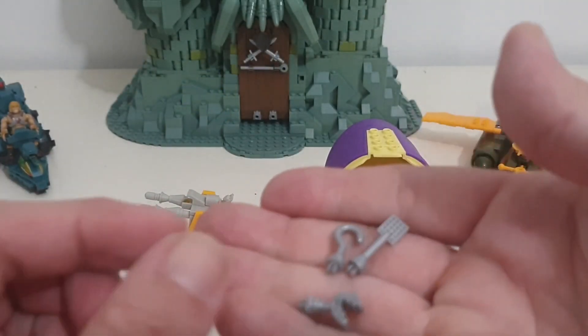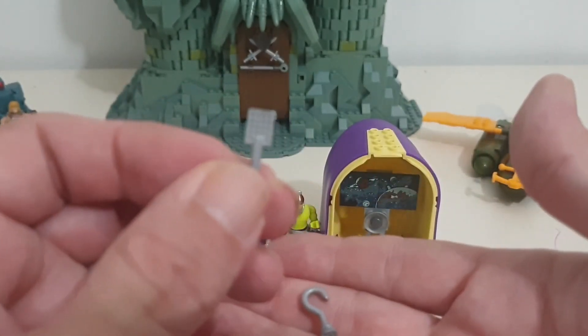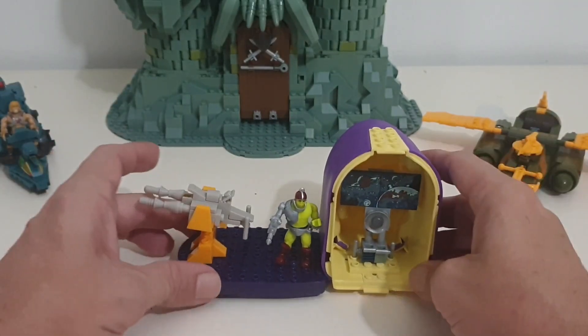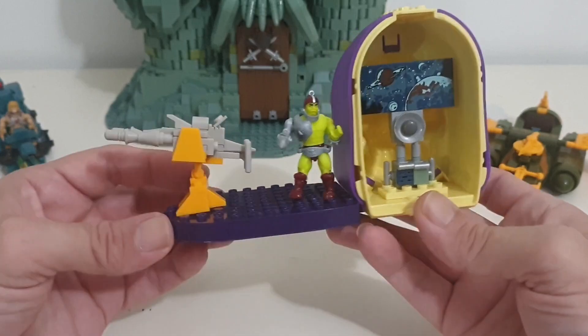And of course you do get extra accessories for Trap Jaw — a claw, a hook, and either a spatula or fly swatter, whichever one you want to use. So it's handy to have them. Alright, so that's the look at this set with Trap Jaw. Remember to like and subscribe if you haven't already, and I'll see you in the next video.